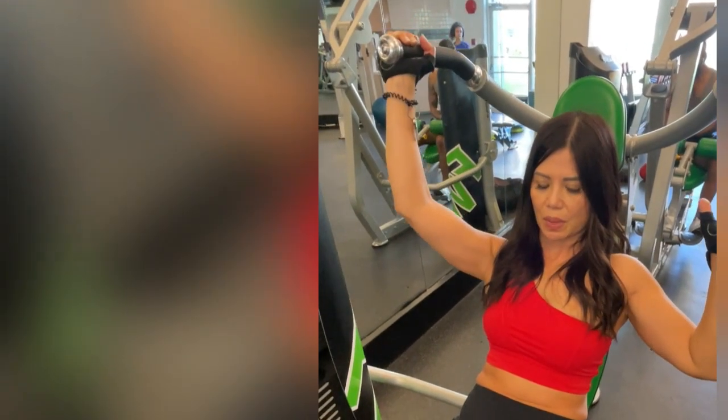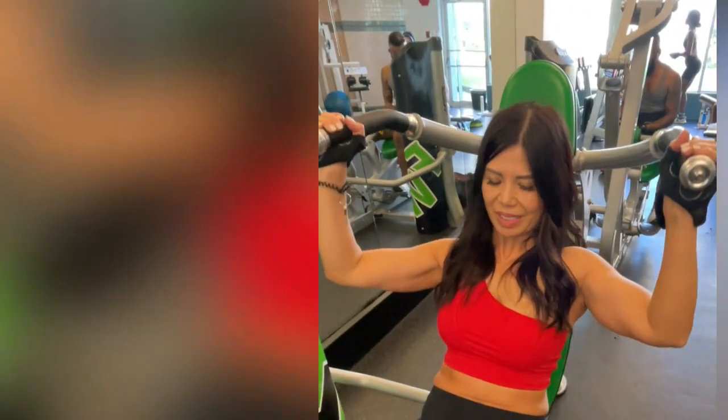Five, four, three — hold it — two. Nice. She catches at the bottom, that's fine. Here we go, try it again, same arm. Five, four, three, two, one. Nice. That's two downs — try three more.